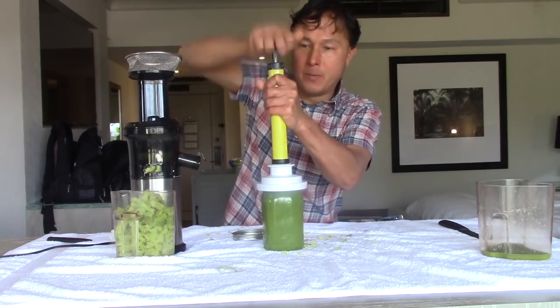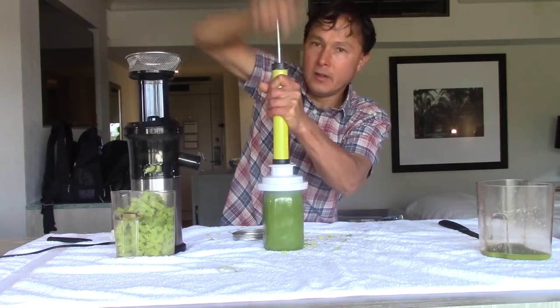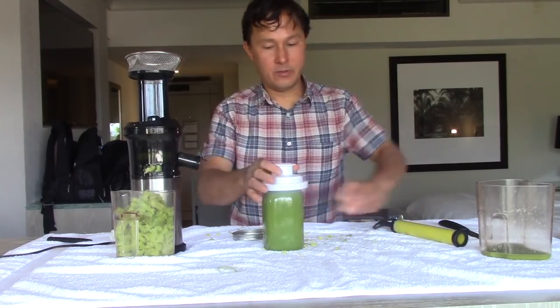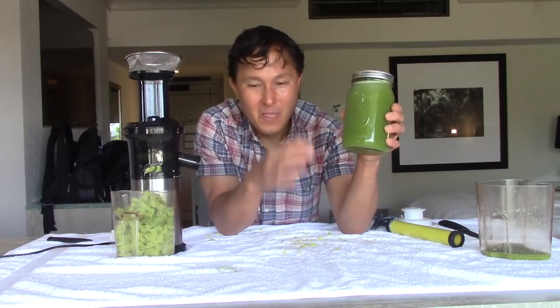Now we have approximately 31 ounces of celery juice made in my hotel room. This is going in the fridge to keep it cold, and I'll drink it later in the day. I've showed you guys how to solve the problem of maintaining the medical medium celery juice while traveling. Of course you could go to Whole Foods and spend $10 for a straight celery juice — I'd say don't waste your money. It's more expensive, they use a high-speed machine that lowers the nutrition, and you have to argue with staff to make you a straight celery juice that's probably not on their menu.